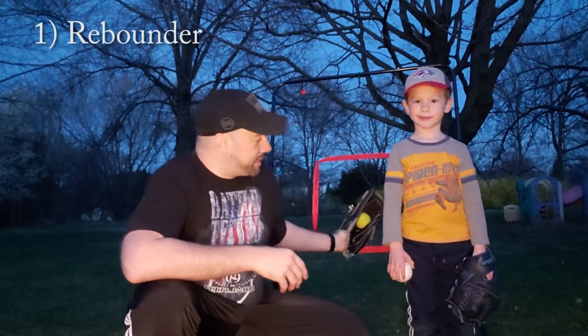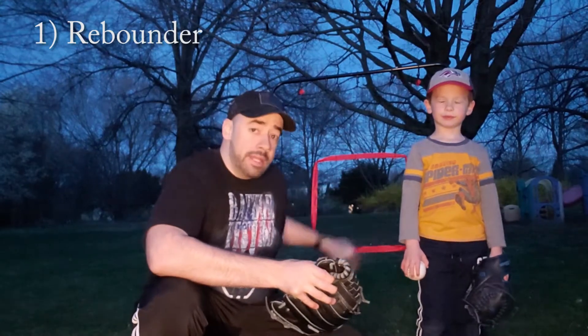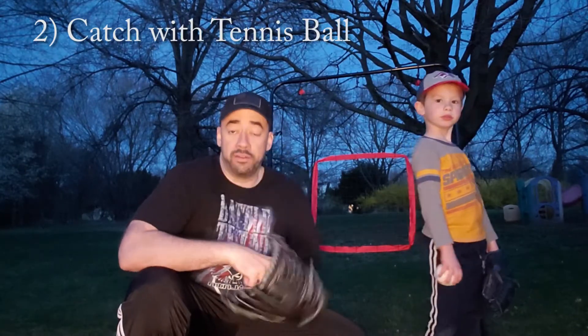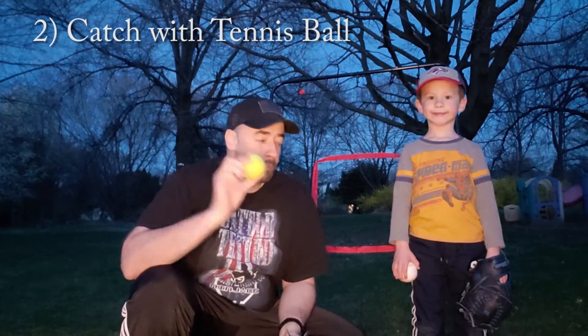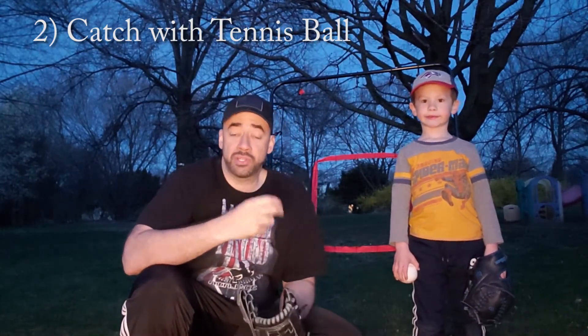One, you can use a rebounder like this. Always make sure you have a target — something like that red square right there — so the person can easily find that target. Or you can always use your glove. If you're having a catch, still make sure you're using a tennis ball, because using a hard ball can sometimes create a little bit of fear with the catch. Make sure they feel nice and comfortable.